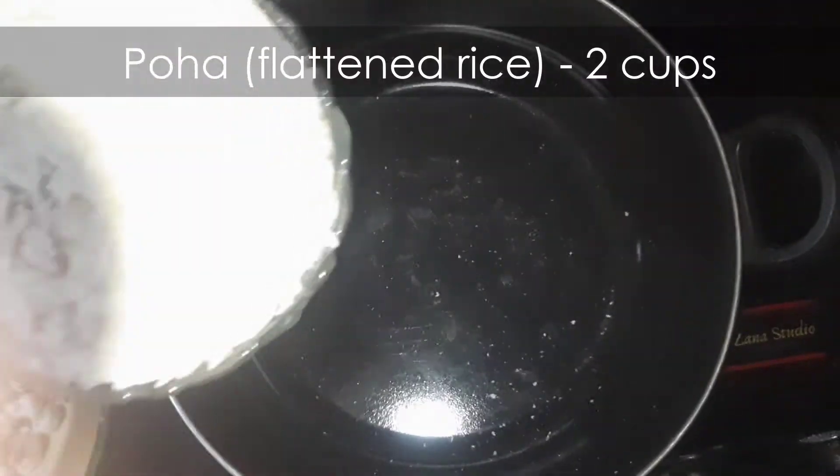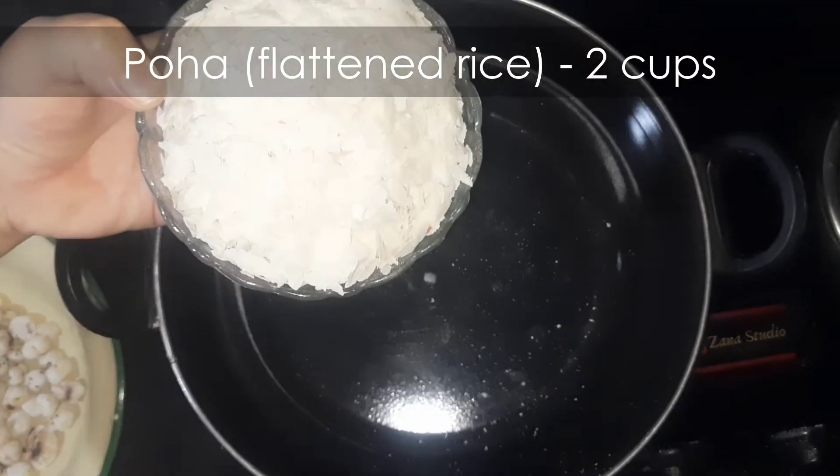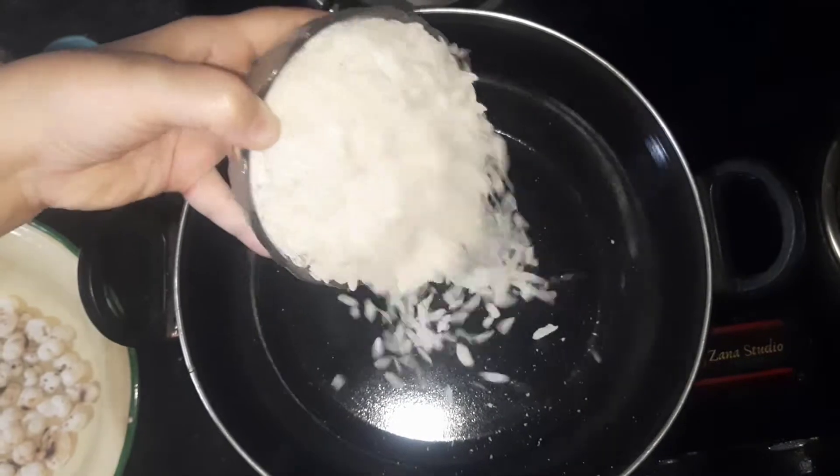Now dry roast two cups poha or flattened rice until it's crispy.